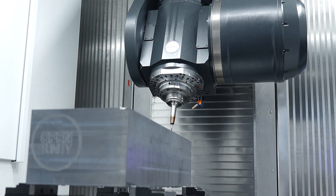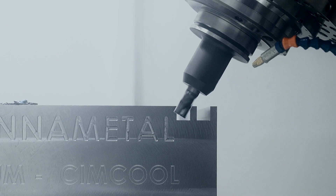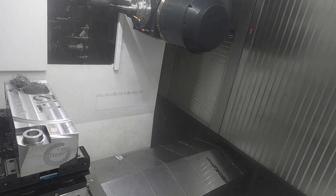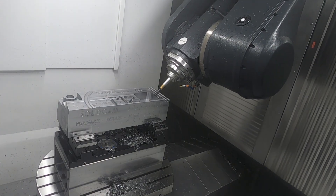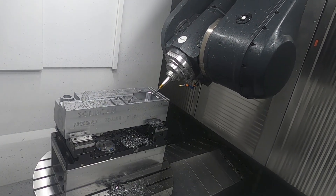When you do heavy roughing, normally you'd take the part to a different machine for fine finishing. But when you have the right balance between machine performance and design, you can do roughing and finishing on the same machine. The demonstrations showed big chips to prove power, and also fine milling operations to achieve very good surface roughness.